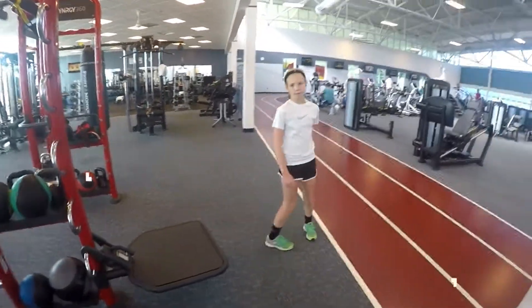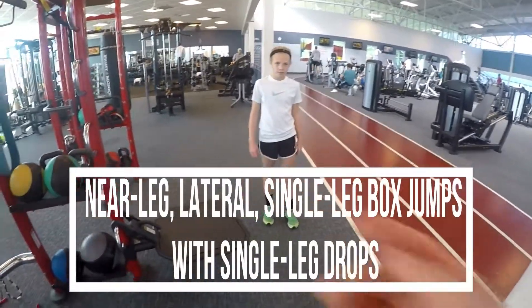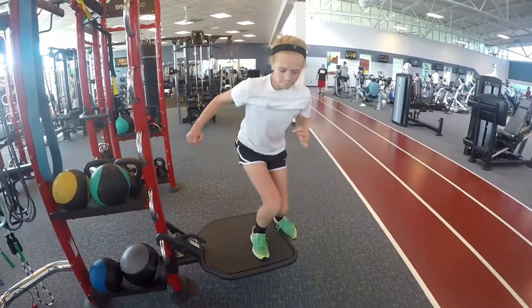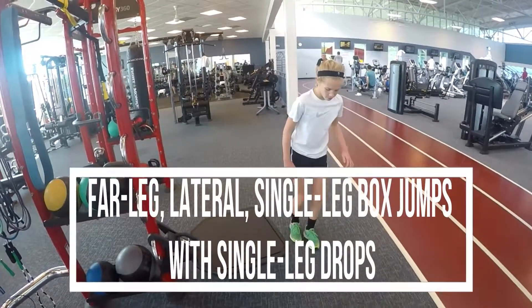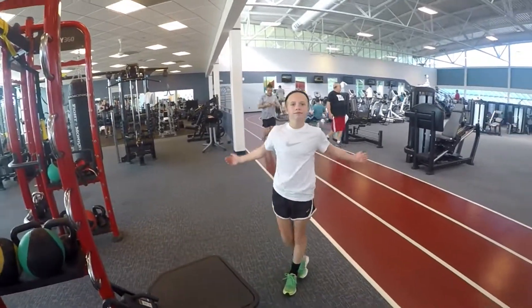And then we're going to go with our lateral. So we have two versions of our lateral jumps: we have the near-leg lateral jump and near-leg drop, and then we have our far-leg lateral jump and then lateral drop. And of course you do that on both sides as well.